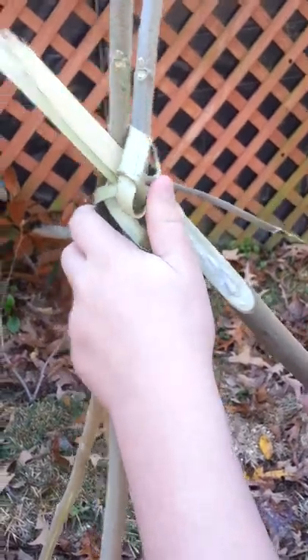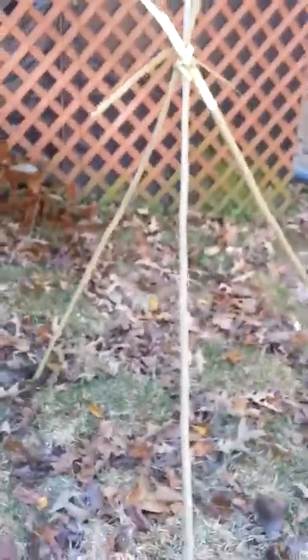Once you have this done, you've got your basic setup. That's your basic setup — now they're all about...